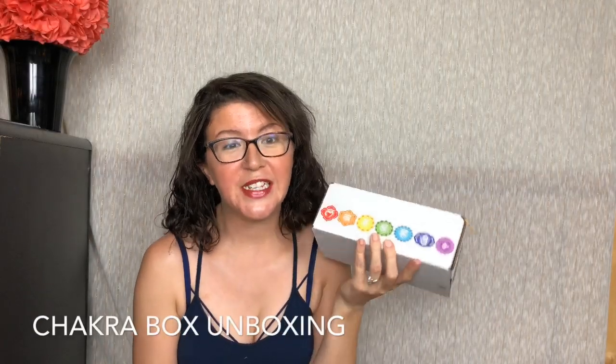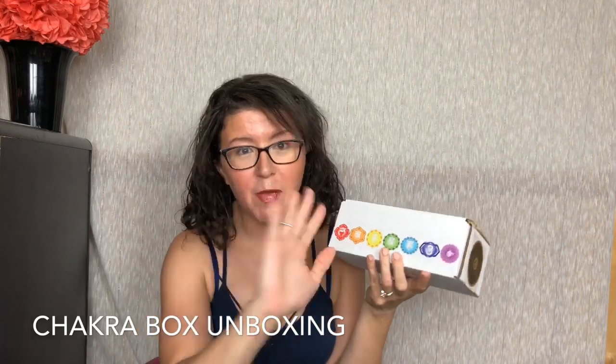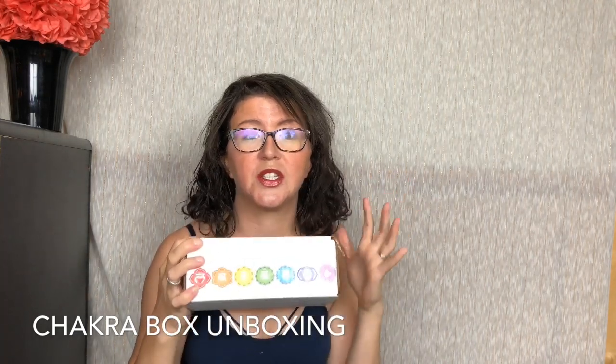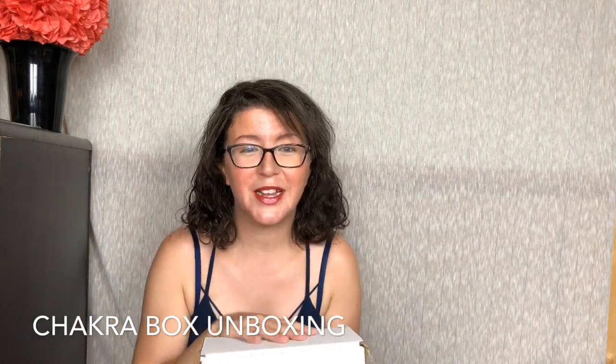Hey guys, it's Ashley from NadaTreeReviews and today we're unboxing Chakra Box. This is a nine-month subscription that works all the way from Earth Star to Ascension. It is a nine-month series. Each box is $35.99 and includes 9 to 12 vegan items in the Luxe box — you'll get crystals and all sorts of things. I don't know exactly what's in here yet. We're going to find out together.